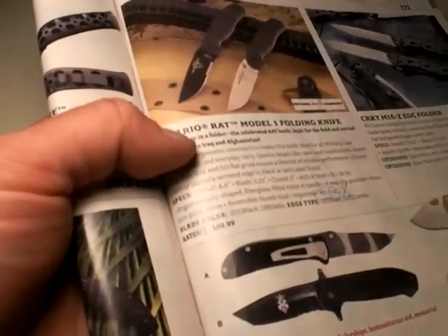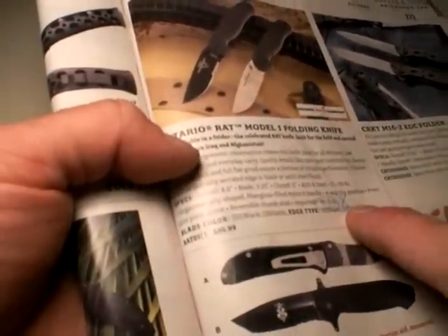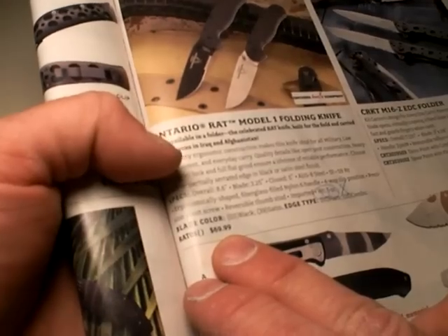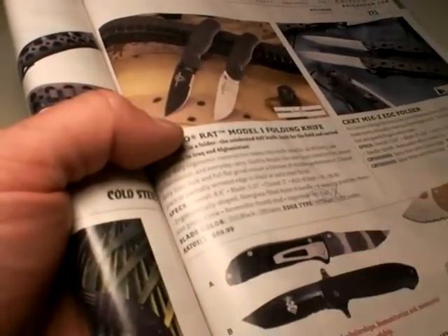There's always exceptions to every rule, and I liked everything I saw about this knife. But when I considered the 5 ounces and then the price at the time — $69.99 — I was like, I'm going to hold off. So that was 2 years ago.